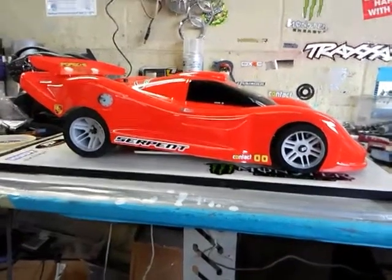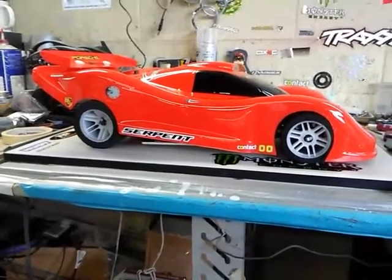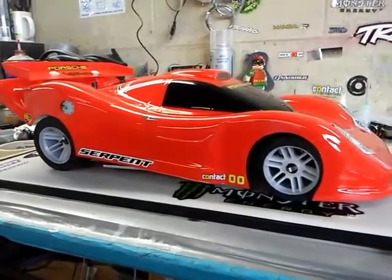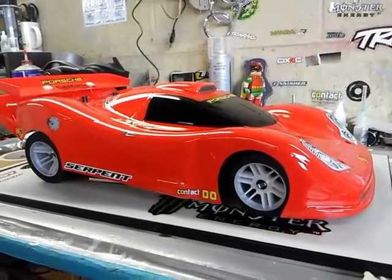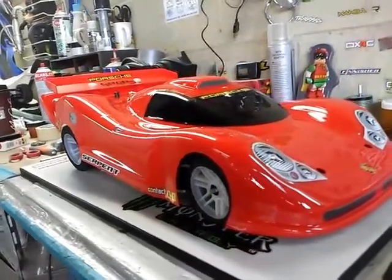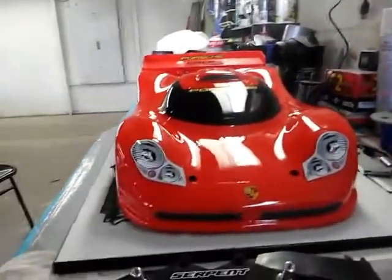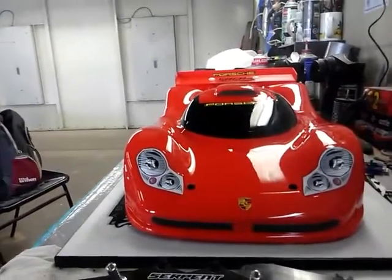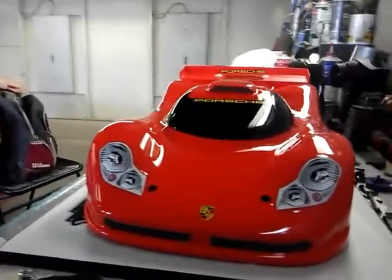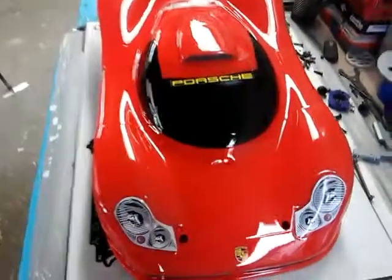YouTube, Henry Ford's RC here. I just want to show you my Serpent and how it's coming along. Got a nice Delta plastic body — I just finished painting it. I was on vacation for a while so I haven't been at the shop. This is the Porsche body for the Serpent — pretty nice, I like it. Just took the wrapper off, it looks nice.